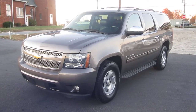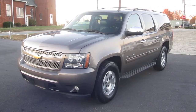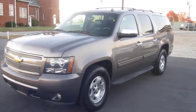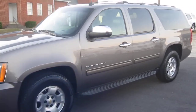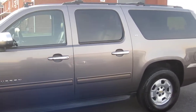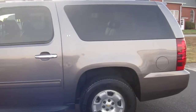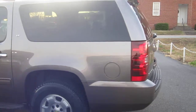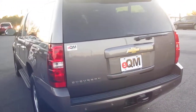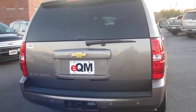Thank you for joining us at E-Quality Motors for another live walk around. Today it is my pleasure to present to you this super clean 2013 Chevy Suburban LT. Every vehicle that we own goes through a 5-step multipoint inspection and is thoroughly reconditioned before we put them up for sale.